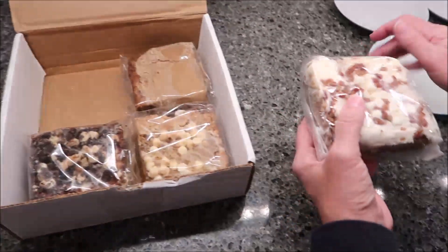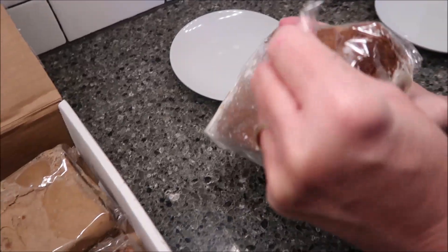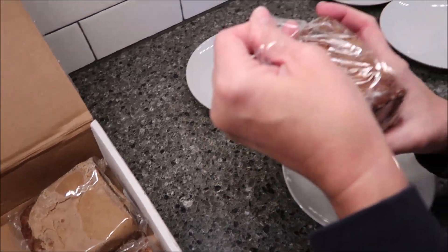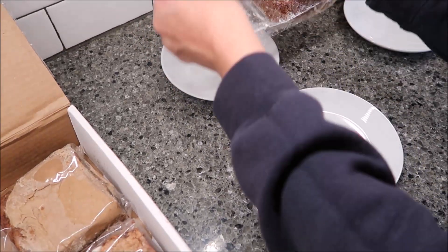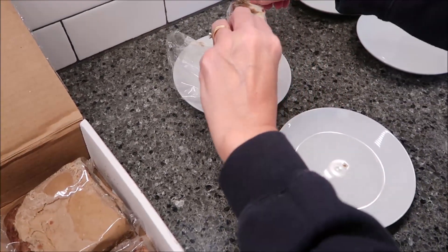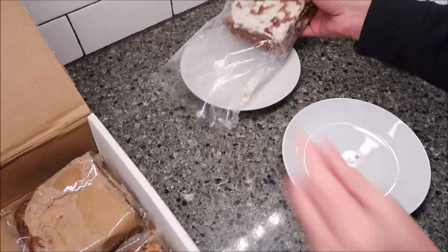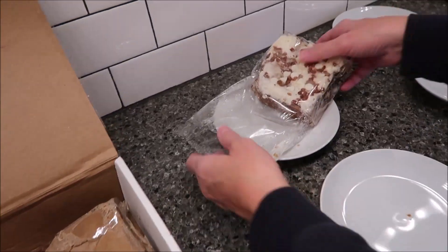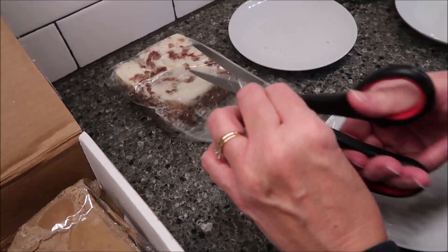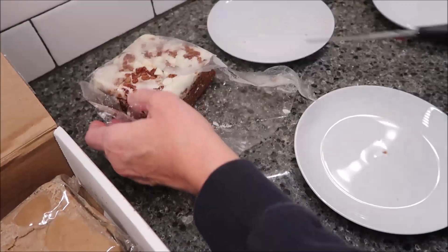When these arrive, if you don't plan on eating them right at that minute, you want to put them in the refrigerator. And then you can heat them in the oven for like 8 to 10 minutes, or you can heat them in the microwave for 30 seconds or however long you want.